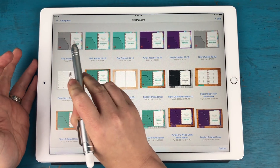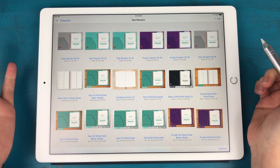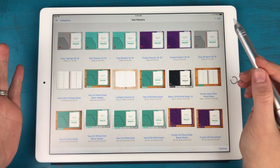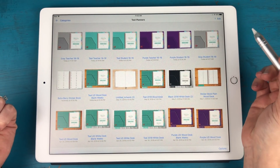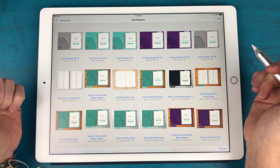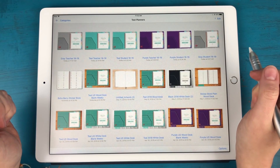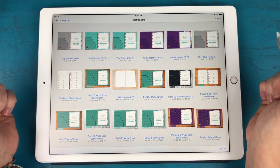The first thing you'll notice is this row up here at the very top. We have three different color covers: purple, teal, and gray. Besides the cover, everything inside them is identical. There are going to be a few variations between the student and the teacher planner, but overall they're very much the same.